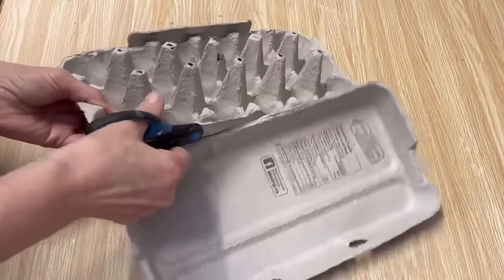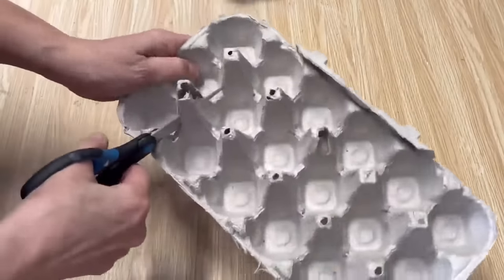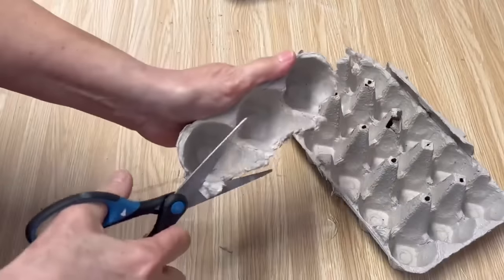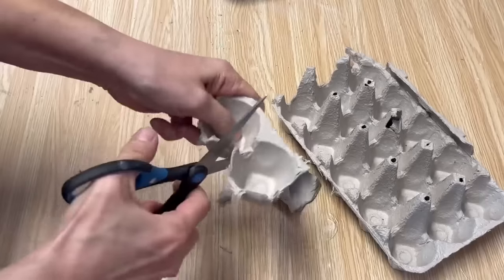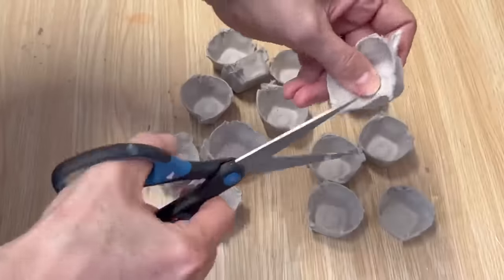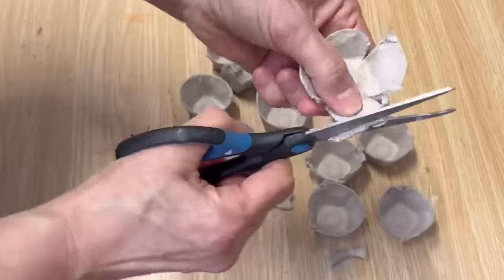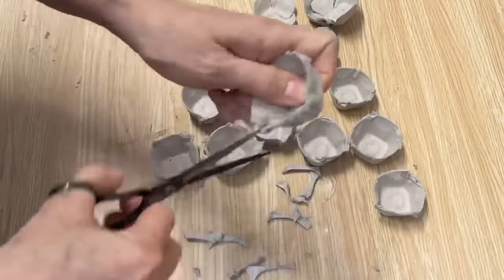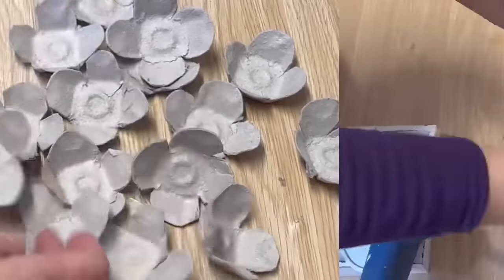Next project: I went to my recycling bin and grabbed an empty egg carton. Did you know that you can make flowers out of these egg cartons and they look so beautiful when they're all done? I'm going to cut these into each individual little egg cup, trim around the edges, and then cut in each corner right down to the flat of the egg carton. It's going to take quite a few of them so work away and make sure you have really sharp scissors.